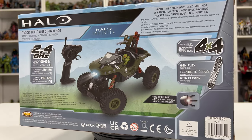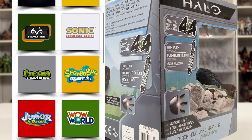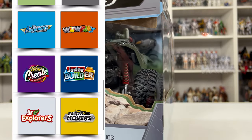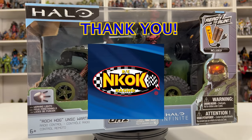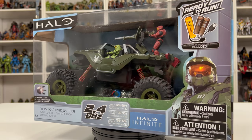For those of you that don't know much about NKOK Toys, they specialize in all things RC. They not only have the Halo license, but they also have Sonic the Hedgehog and SpongeBob SquarePants, as well as a bunch of other types of vehicles like off-road, terrain, and street vehicles. I'd like to say thank you to NKOK Toys for sending over this Rock Hog and allowing me to unbox and review it for y'all.